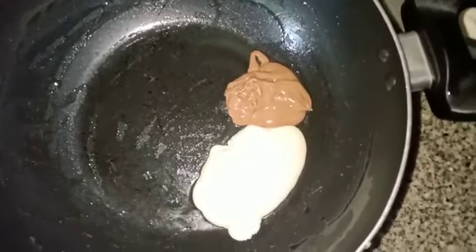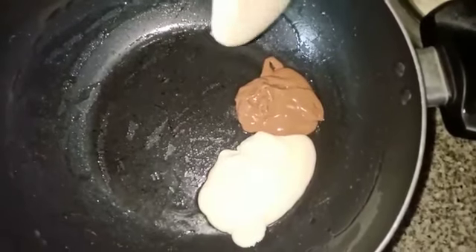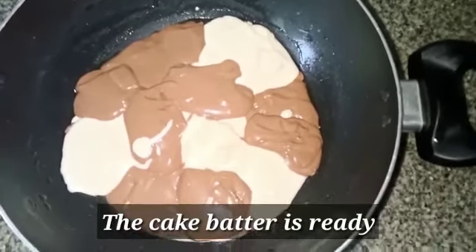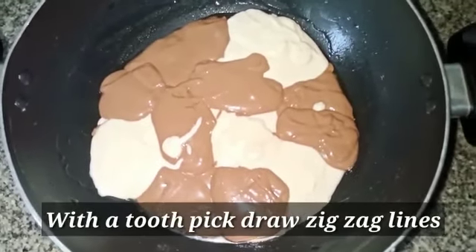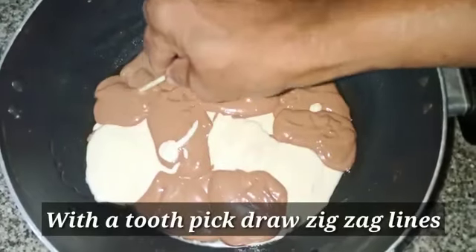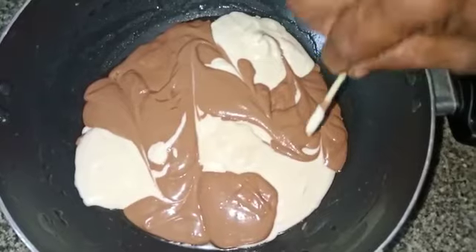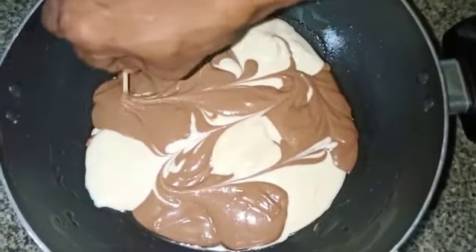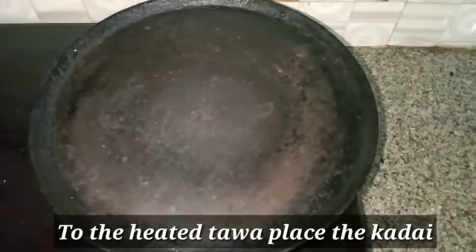Add vanilla ice cream. Then add the marble effect to the cake and put it in the bowl.